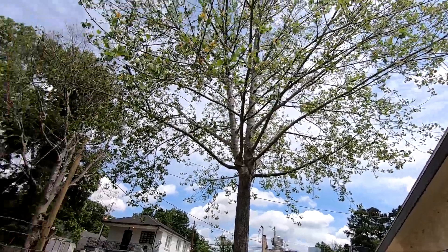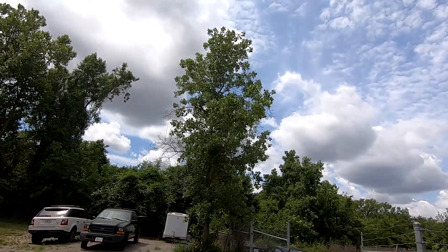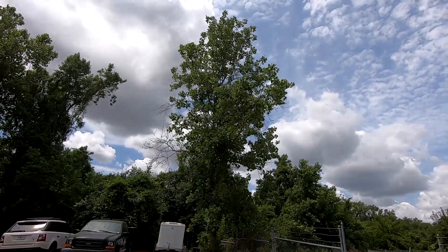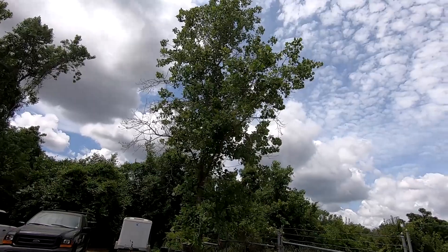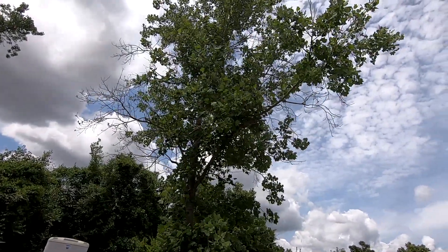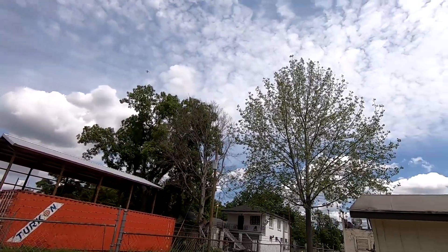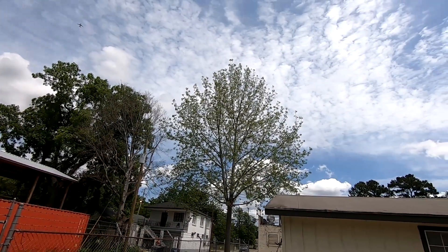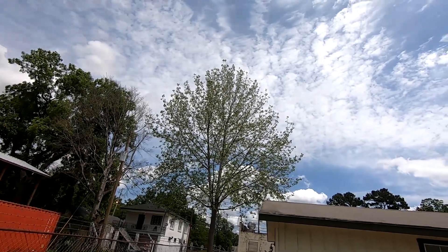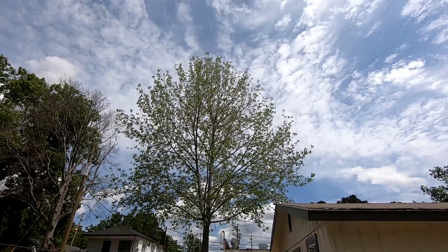Now this year you can actually see we've got a tulip poplar over here that's about the same age, and this one is much more lush. The leaves are bigger, it's got a fuller canopy, it's really a lot healthier. And when we look back over here you can see the canopy is just a lot thinner, the leaves are much smaller — it really didn't have the energy to bounce back after that stress.